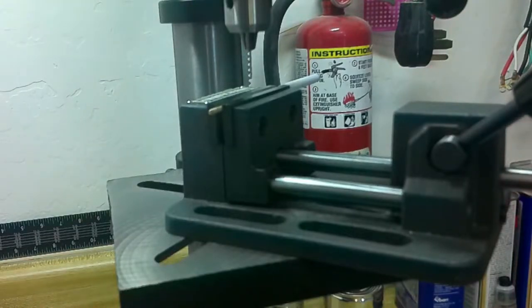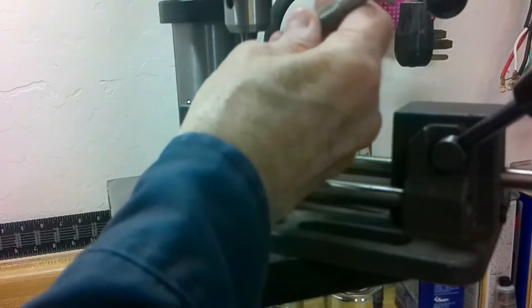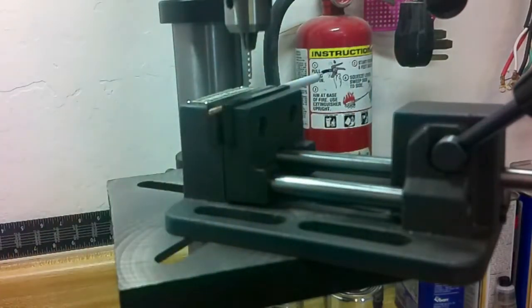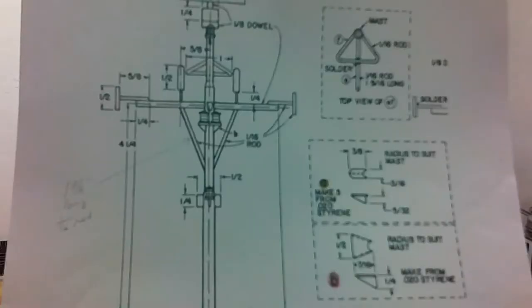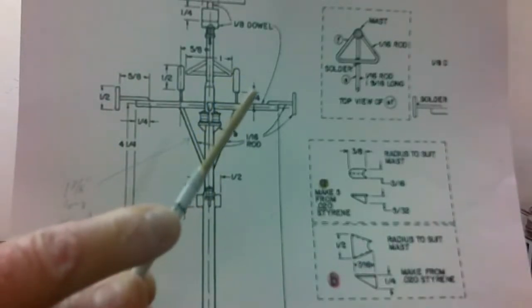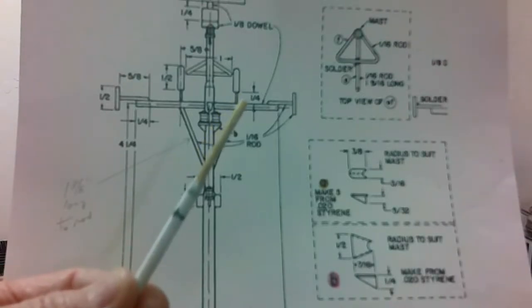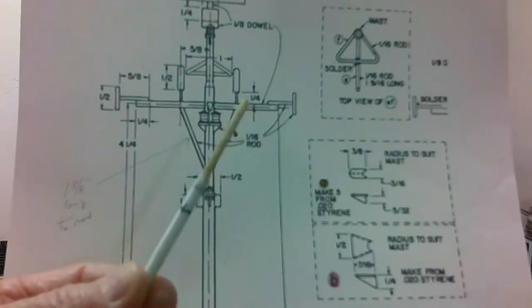Step 85: carefully drill the mast with a 1/8 inch dowel cross yard. I'm using a 1/16 inch drill bit. Use the center punch by hand to center the hole. I got the hole drilled — as you can see, it's right there centered. I'm not going to use the 1/8 inch dowel; I'm going to go ahead and use the tubing in the kit and some telescopic tubing.